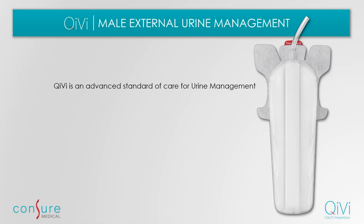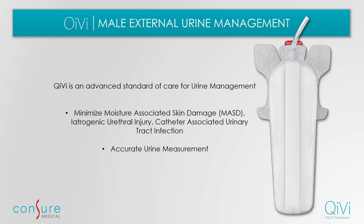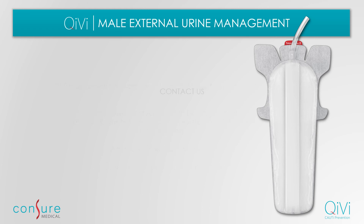Kiwi is an advanced standard of care for urine management in semi and non-ambulatory male patients. It minimizes the risks associated with underpads and indwelling urinary catheters, thereby improving clinical outcomes. We look forward to bringing Kiwi to your healthcare facility. Reach out to us to order your free trial today.